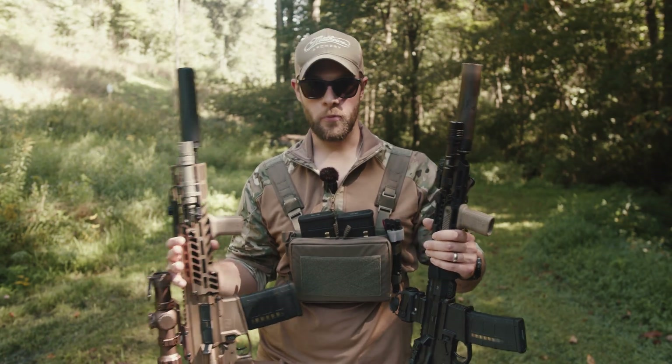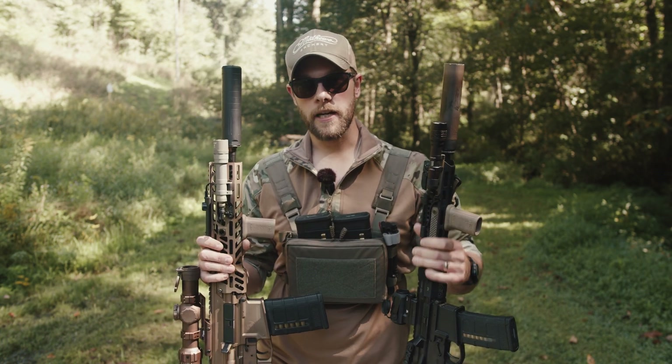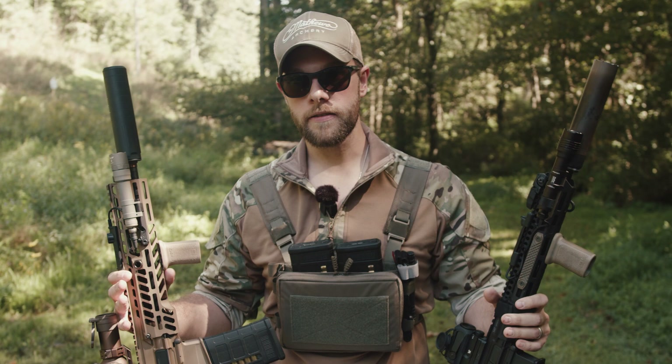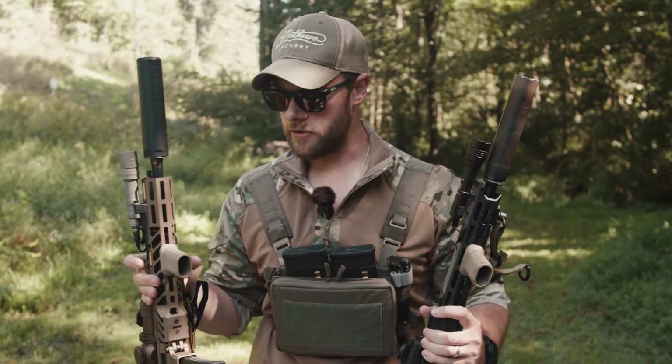One thing with a do-all rifle is weight — you need a light rifle to do that. The Sig Spear is coming in at 13.1 pounds, while my fully loaded M4 is coming in at 9.6. Both guns have cans, and both guns are incredibly close in length. That 5.56 is just an inch shorter.